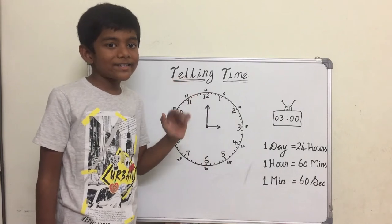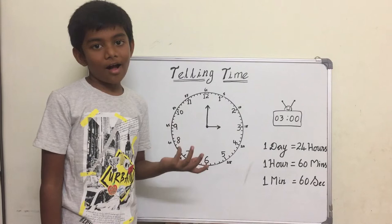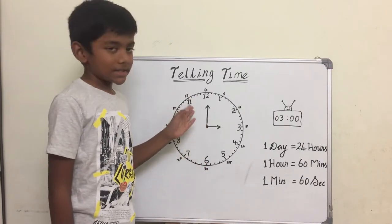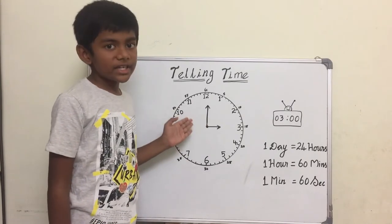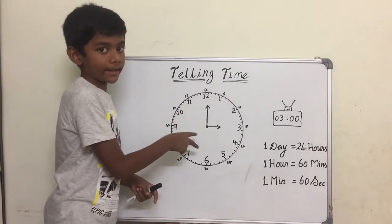Hey guys, today I'm going to teach you how to read the clock and tell the time. First, this is a clock. Now I will tell you the details of the clock. First, there are two hands in the clock.